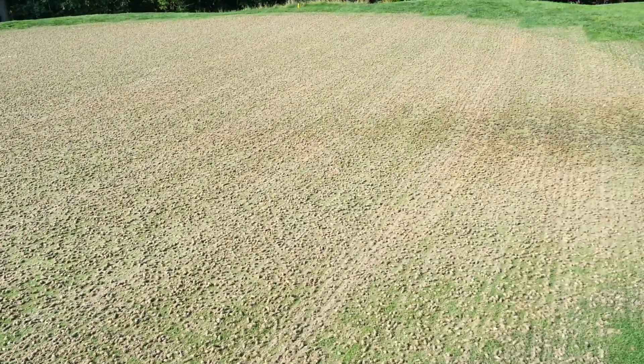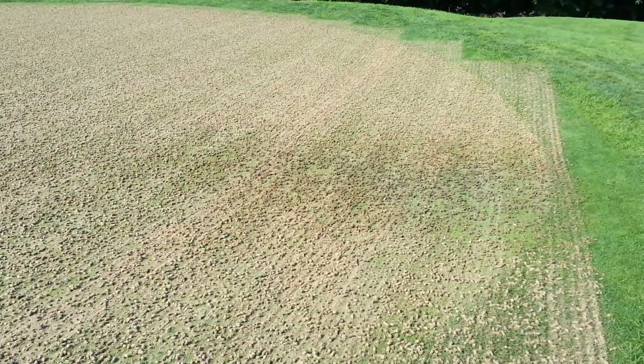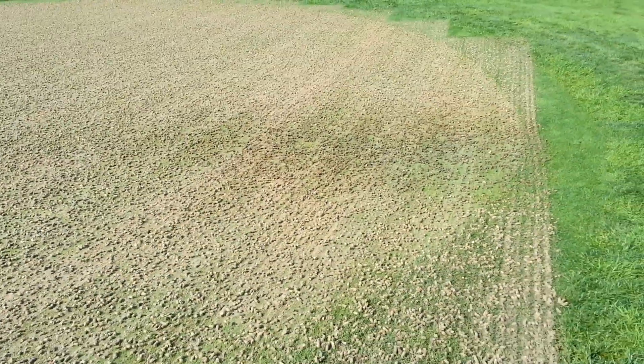Here we are at the fourth green at Falls Road, and there's something very interesting I want to describe to you guys. There's a darker area of plugs over here, and this is also noticeably a low spot in the green, if you can see from the video.